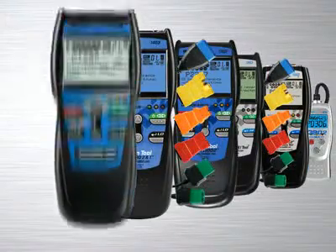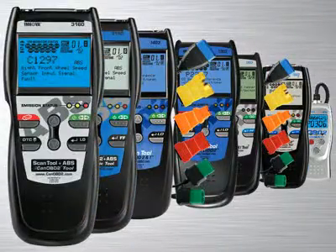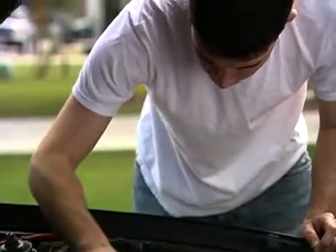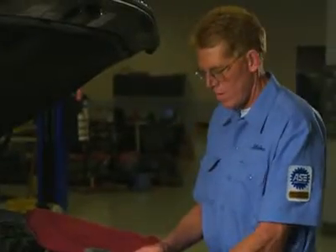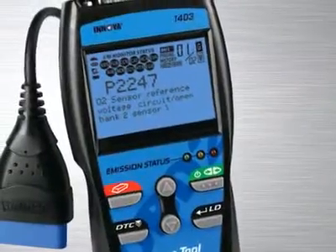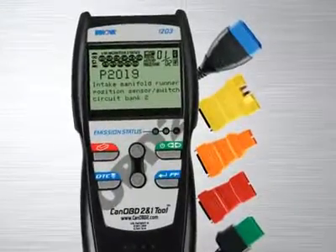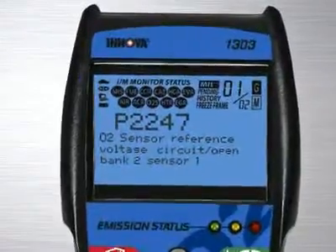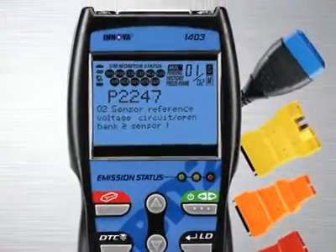The Innova family of diagnostic tools has the right tool that will quickly and easily troubleshoot today's cars, trucks and SUVs. Whether you are a weekend DIYer or an ASE certified professional technician, Innova has the right tool to get the job done. The Innova 1403 CAN OBD2 and 1 scan tool kit combines the OBD2 and 1 code reading features of the Innova 1203 diagnostic tool and the OBD2 live data reading ability of the 1303 scan tool into one professional quality tool.